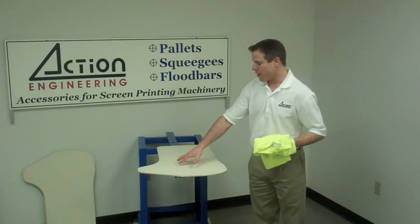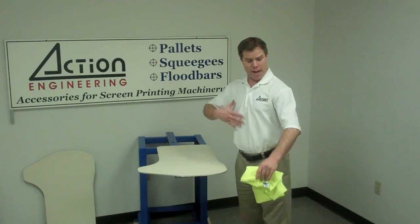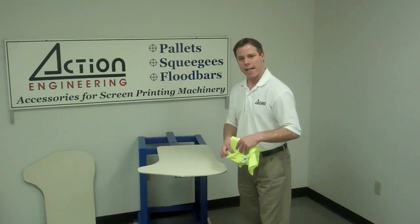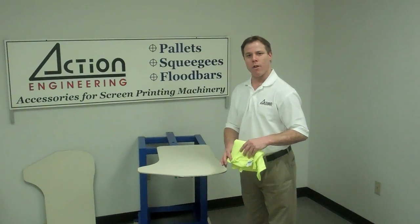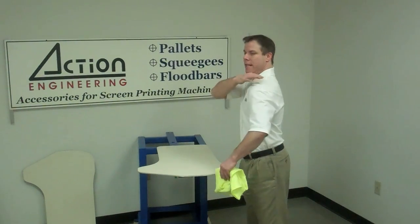This is the single wing left facing pallet, which means that it will accomplish an image that's a bit more than halfway of the body and most of the left sleeve. This pallet can be used in conjunction with the right wing pallet to accomplish a wrap around or an over the shoulder wrap print — a print that comes up over the body, over the left shoulder, and down onto the back.